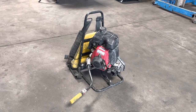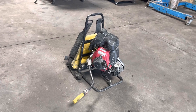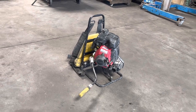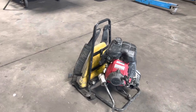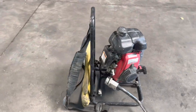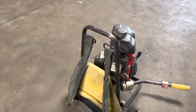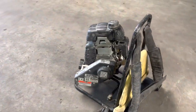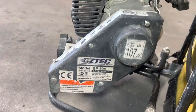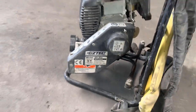Here we have an Oztek — this is a concrete vibrator power unit with a Honda engine on it. We're going to run it and show you that it works. We did test this with the whip and it does vibrate when you hook up a whip to it. We're going to go ahead and just run the engine and show you that the engine is good too.